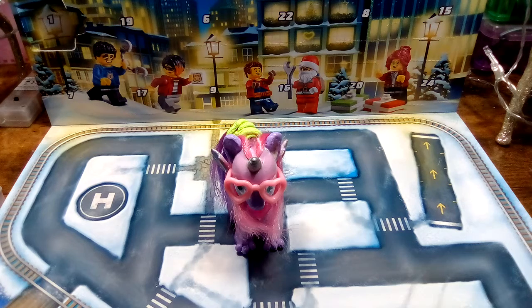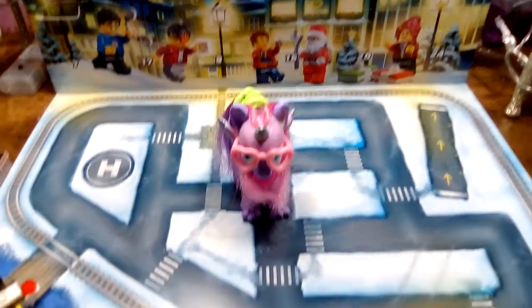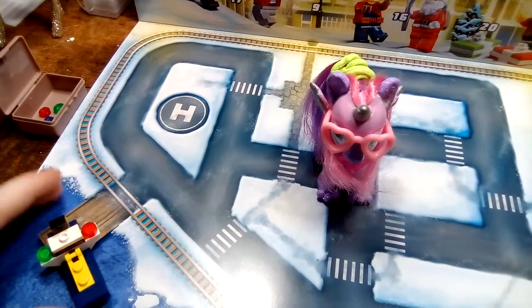Hi everyone, it's Sylvia, and welcome to day two of the LEGO City Advent Calendar Counting to Christmas 2020. I do apologize for yesterday's video — it was a bit of a disaster — but I managed to build the boat, and it's just sitting right here at the dock as you can see.